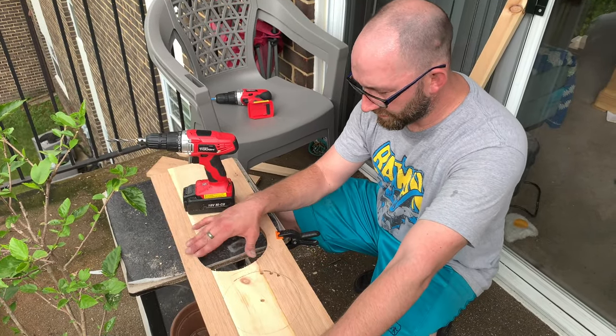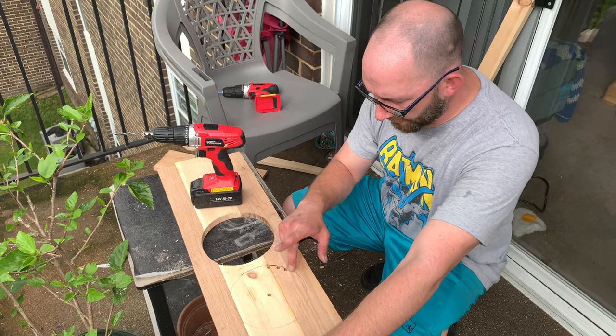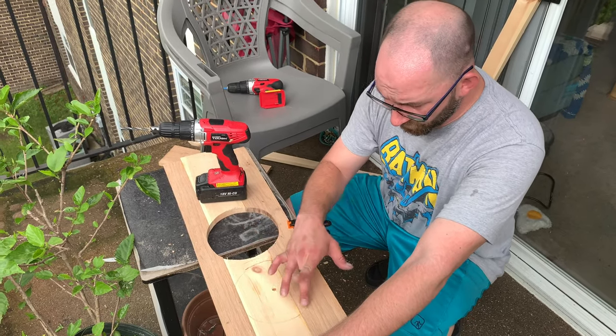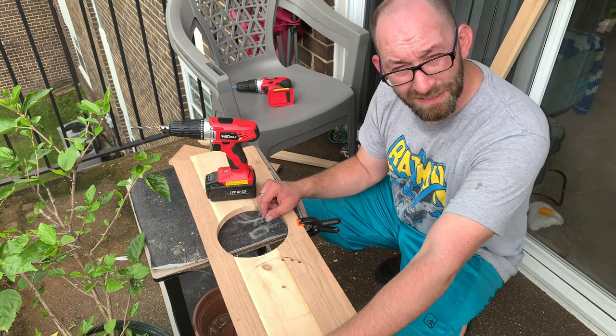Oak gave me a little bit of trouble on this one. We're gonna try drilling pilot holes — tested that theory and it seemed to work a little better. We're gonna drill pilot holes around the whole circle so it'll be more like connected dots. We're gonna do that now.